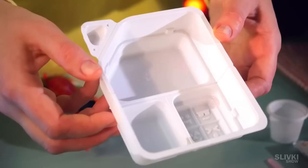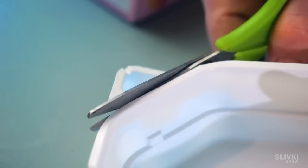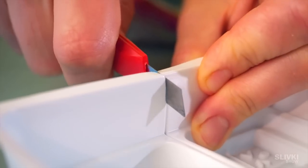The container consists of several compartments for the preparation of different ingredients. According to the instructions, we need to separate them with scissors and a stationary knife.